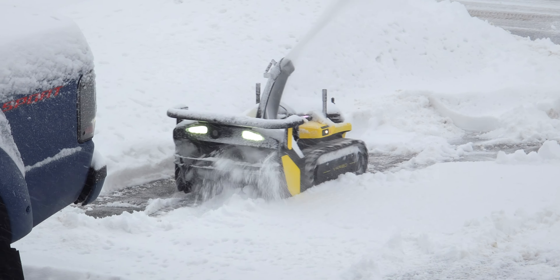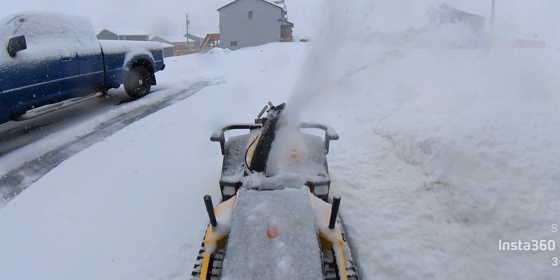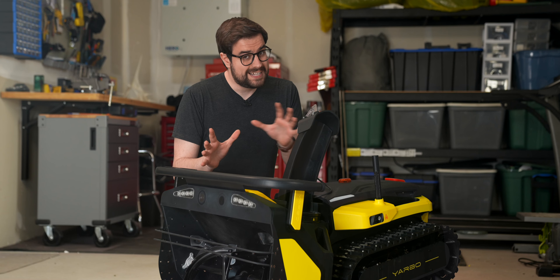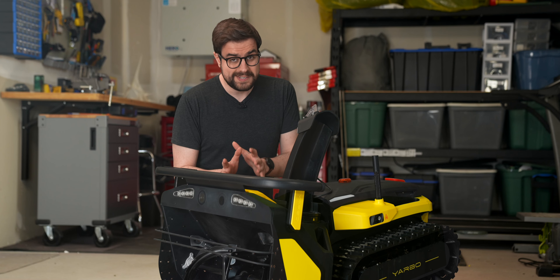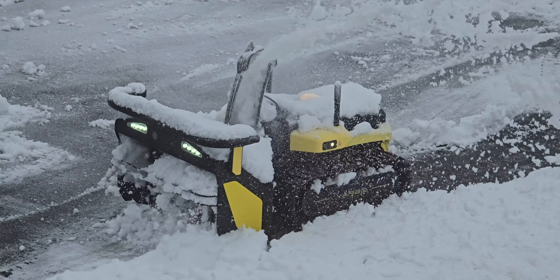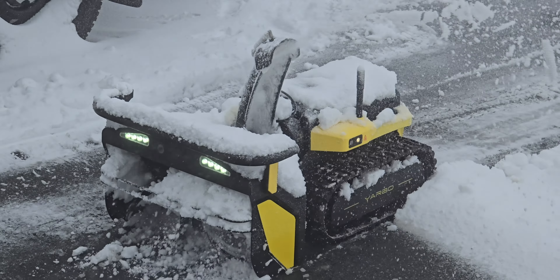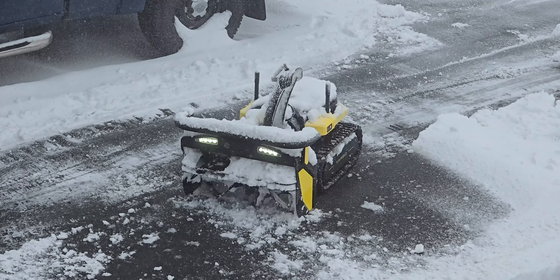This is the Yarbo. It's an electric, fully autonomous yard-working robot that has a snowblower attached to the front of it. This thing is kind of crazy. I've had it for several months now and I've been wanting to make a video about it for a long while. It is quite literally a miniature tank with a snowblower on the front that you can control with your phone or with the Xbox-like controller that they send with it.